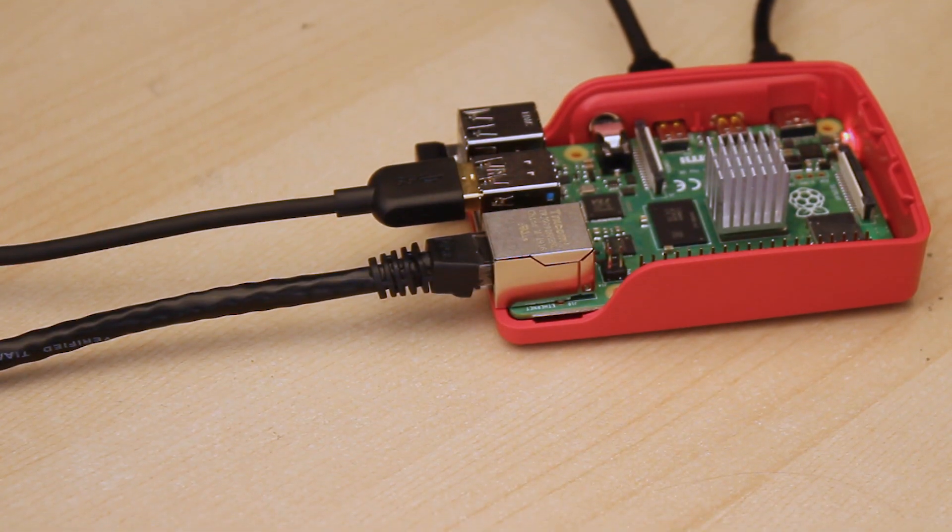There are many different ways to combine internet connections on a Raspberry Pi and I'll link to some of them in the description below, but in this video we'll use two ethernet connections since it's the simplest to set up.